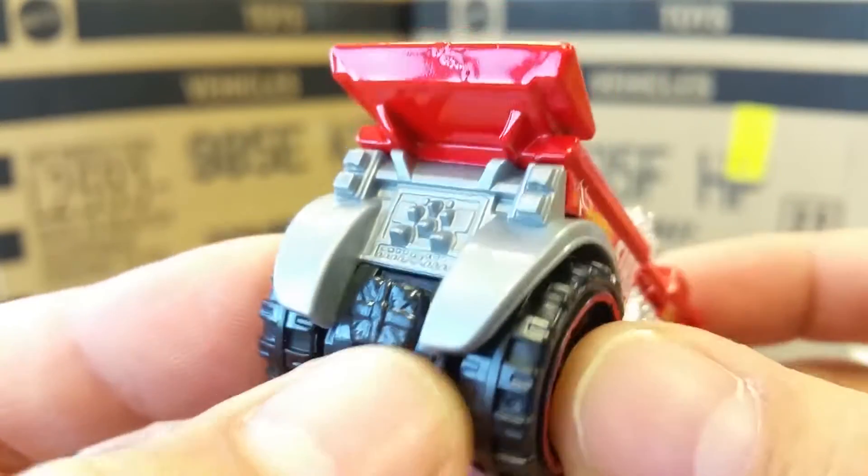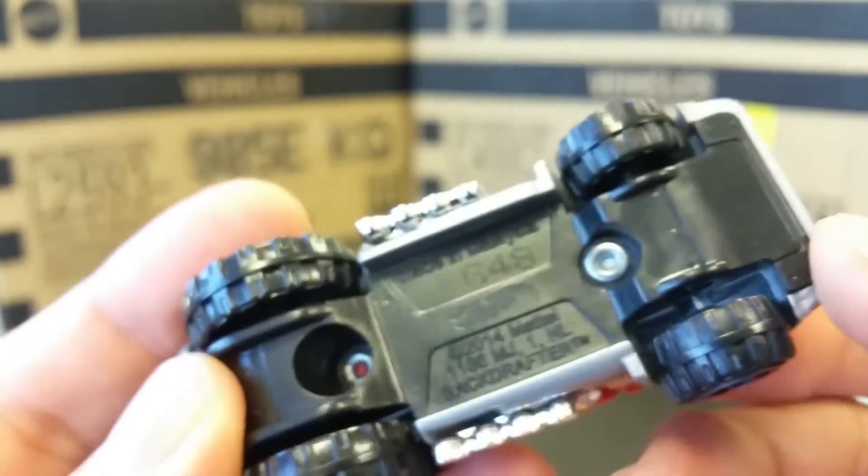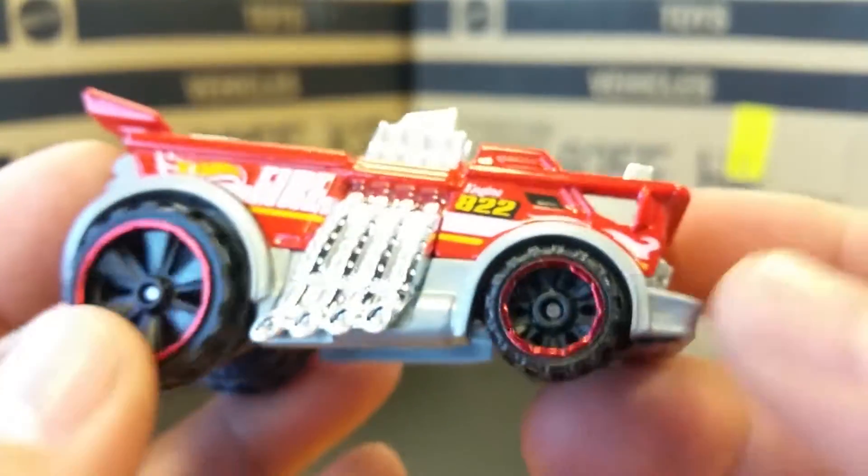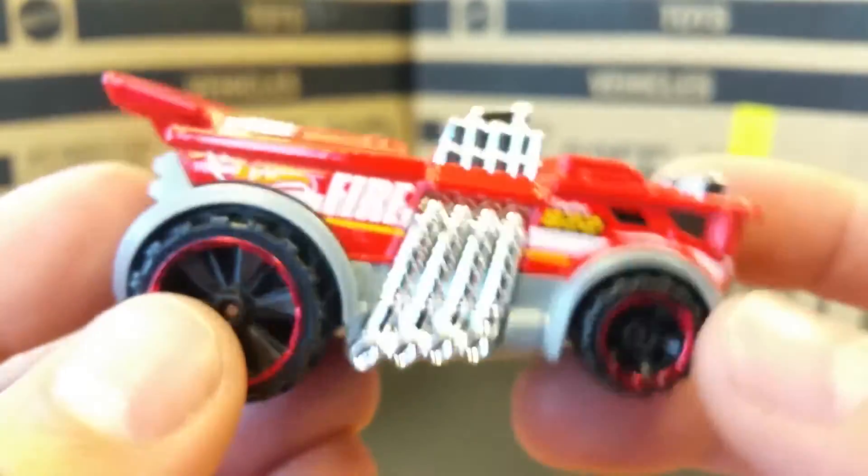It has a parachute on the back so you can stop fast. The body is metal — this is all metal — but the silver parts are plastic and the base is plastic. That's very cool. I wonder how it would do on a racetrack.